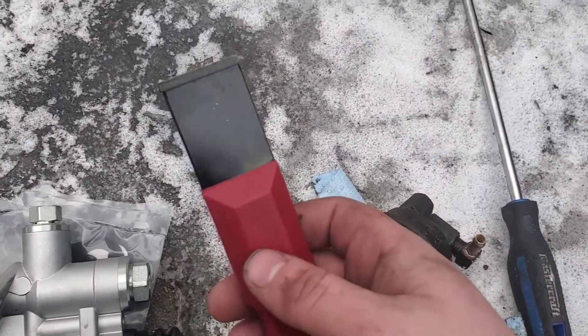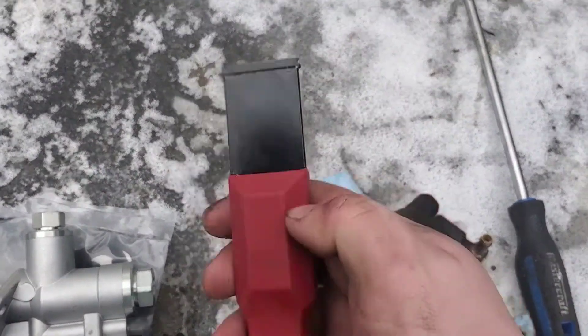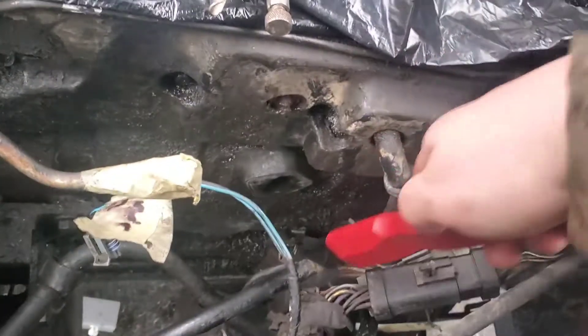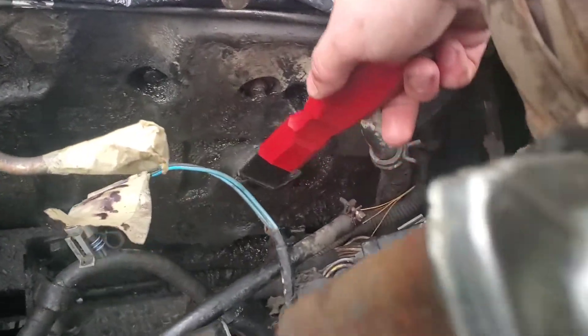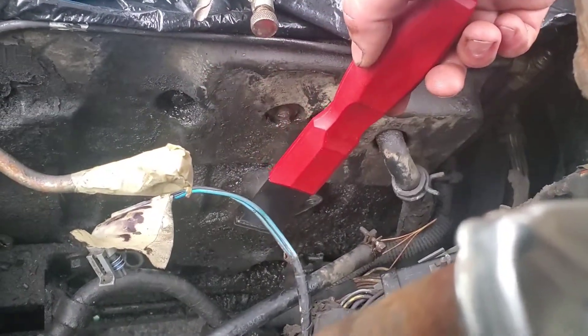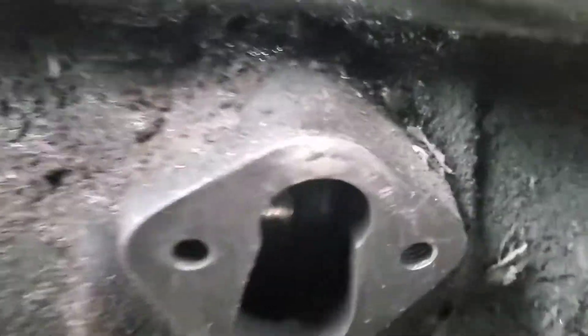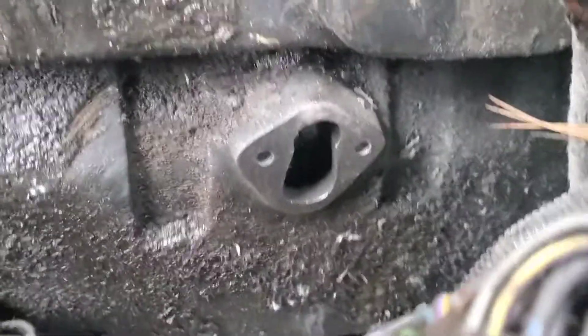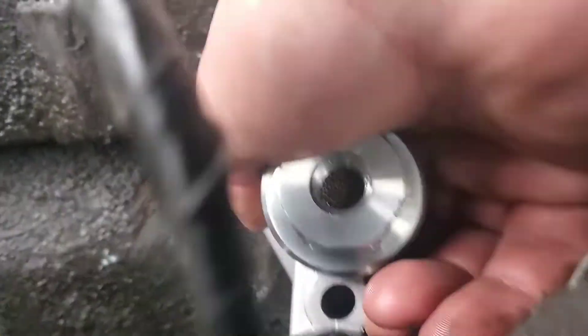After you have it out, you want to clean up that mating surface. I use one of these — a carbide scraper from Lyle. These are a little expensive but they're the way to go. You can use a razor blade too. I wouldn't use a rotary tool on this. Just get in there and clean up that gasket surface nice and clean so you don't have sealing issues with your new pump. You can see it's nice and clean. Put a little piece of paper towel in there while you're cleaning to keep stuff out of the engine.